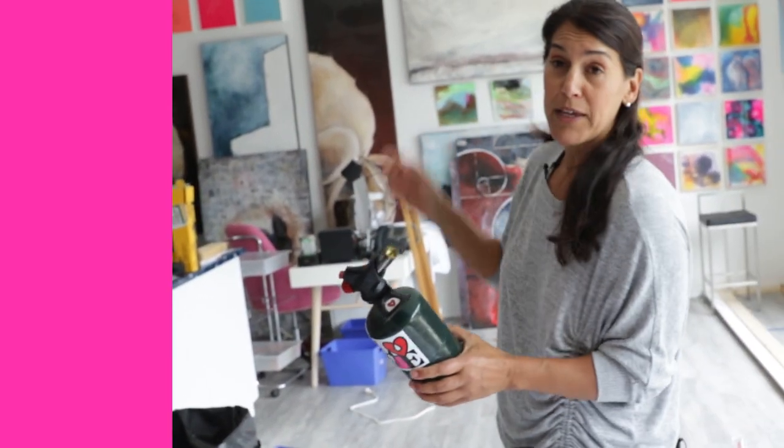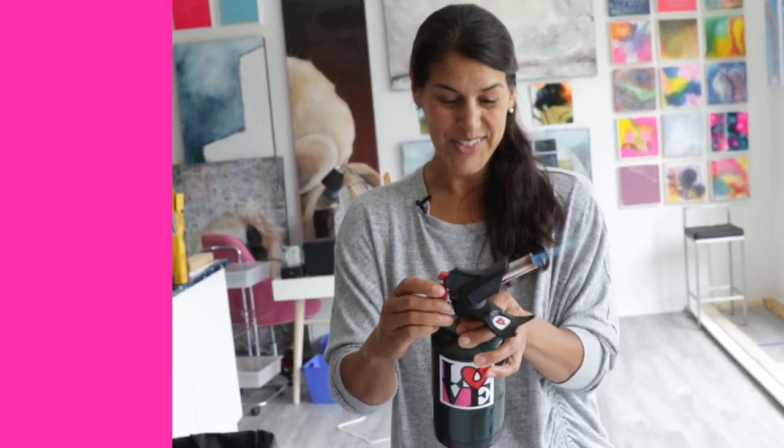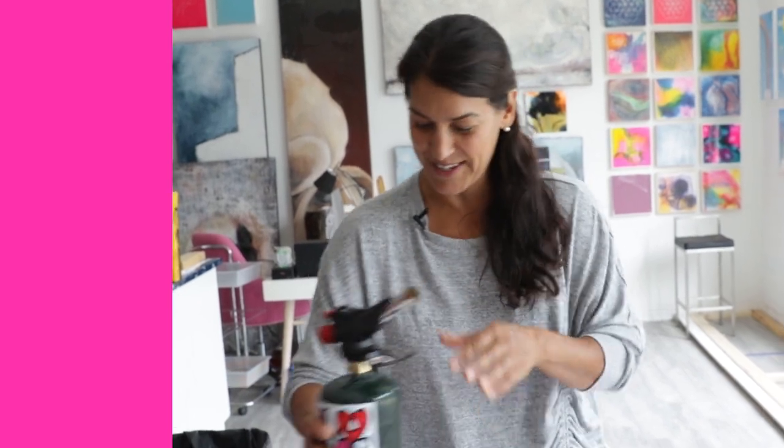So really your best bet is to use a torch. Honestly, trust me — it's the best tool for the job. You can use a little butane torch like this one, or for a big piece like the canvases behind me, you can use a propane torch. I'll show you — I'll just turn it on here. This is super effective for a big canvas.